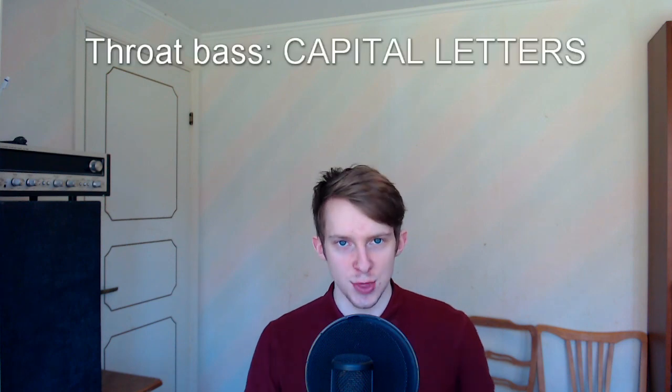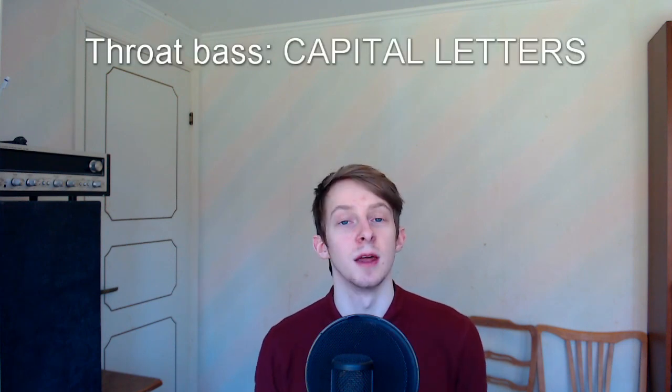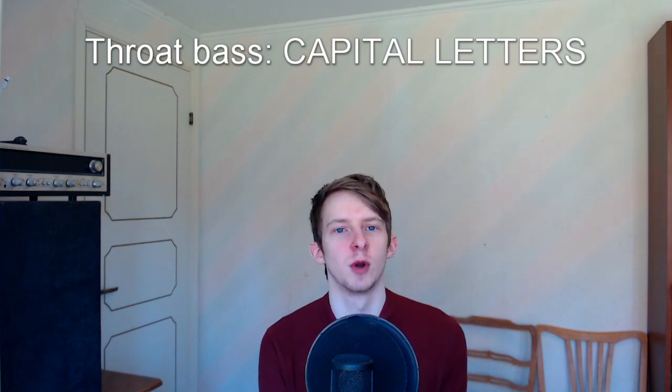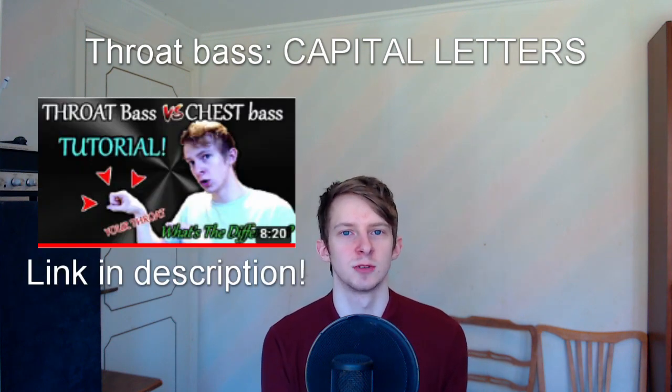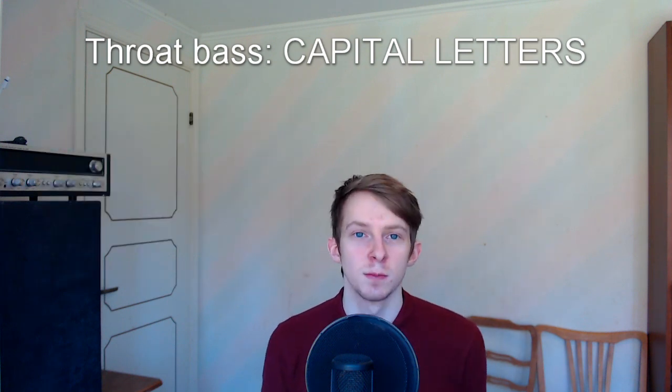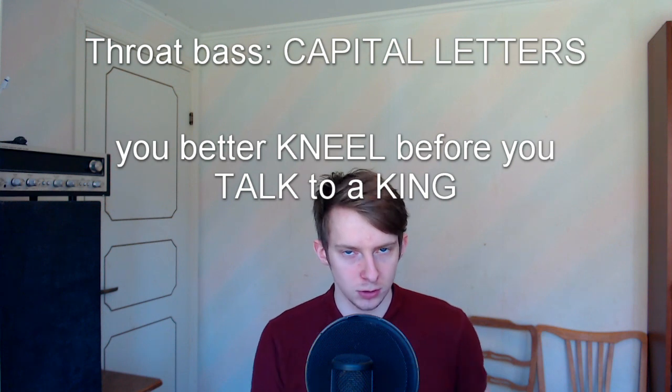The first sound is the throat bass — I'll write it in capital letters. I have a tutorial for the throat bass linked in the description if you want to check that out. You will need to be able to sing with the throat bass, like: 'You better kneel before you talk to a king.'